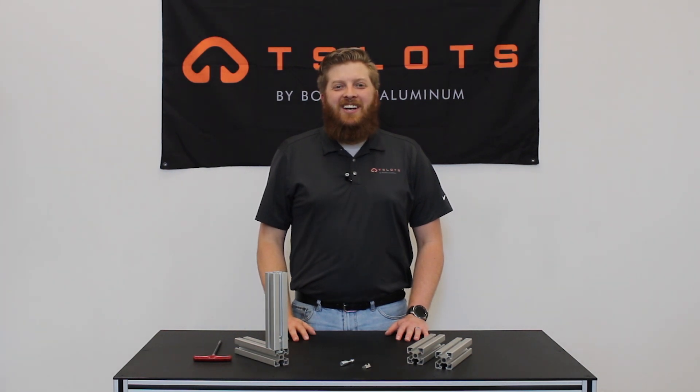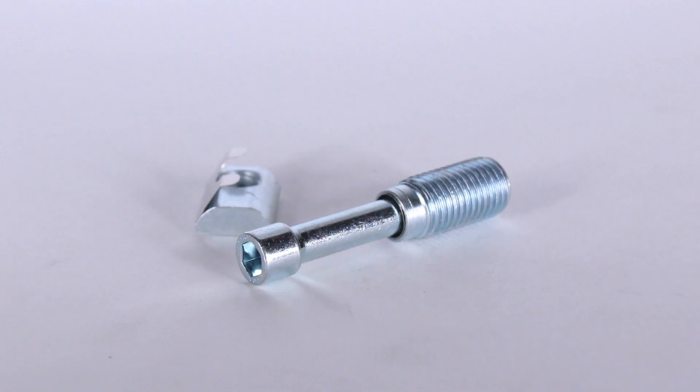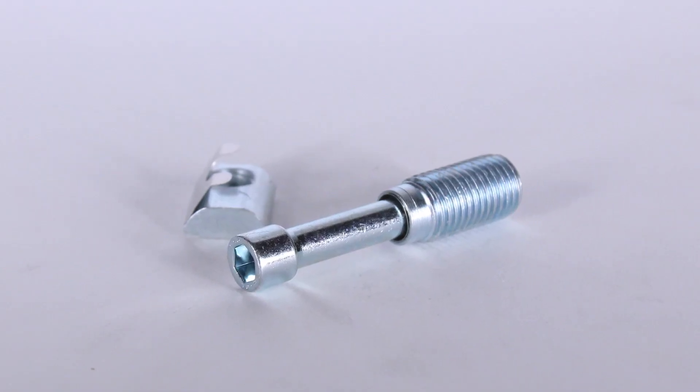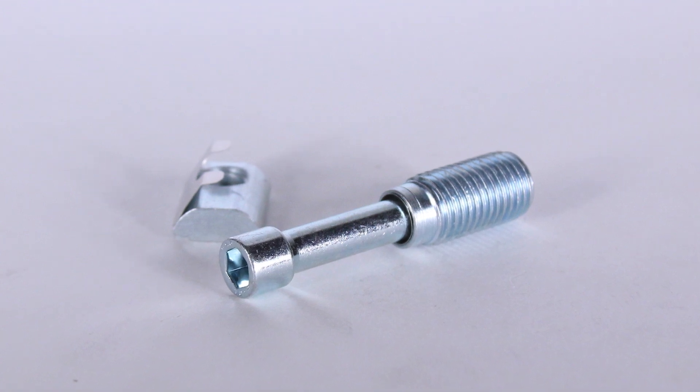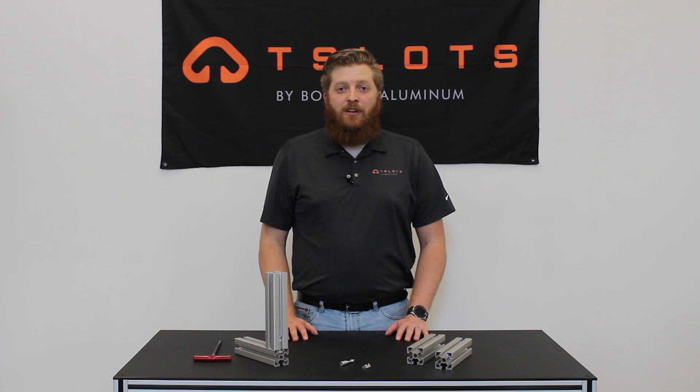Hello and welcome to T-Slots. Today in our product overview series I will be reviewing our T-Matic connector. This internal fastener is a simple yet durable option for mating two profiles together at a 90 degree angle. The T-Matic connector does not require any machining and is simple to install, using just a Torx and Allen wrench.